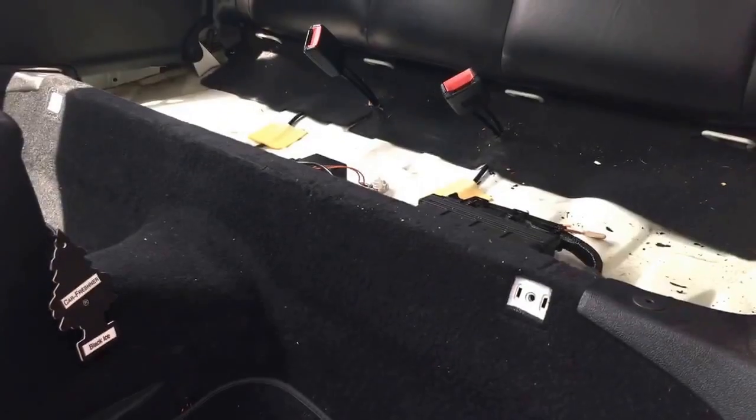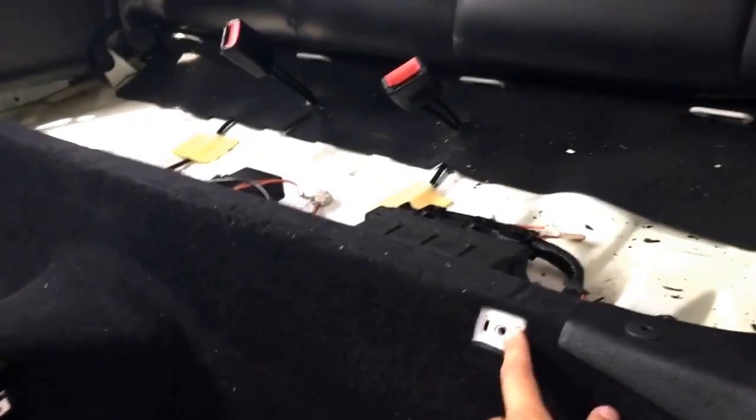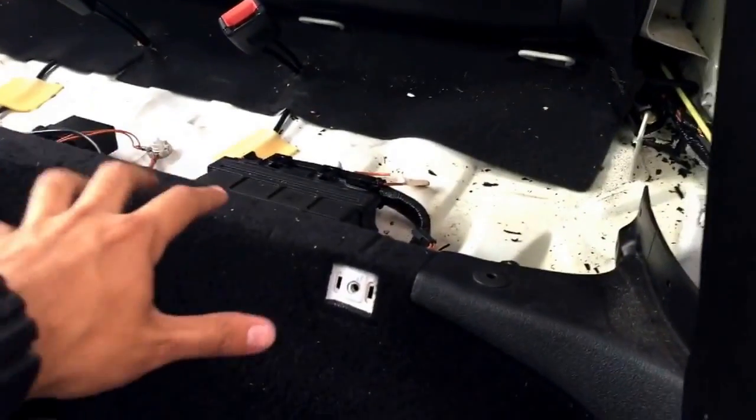Hello everyone, I'm Luis and today I'm going to show you how I found a leak and replaced the hose on my Volkswagen Cabrio's hydraulic top system. The first thing I did was remove the rear seat, which you do by removing one hex bolt here and one on the other side — pretty easy.